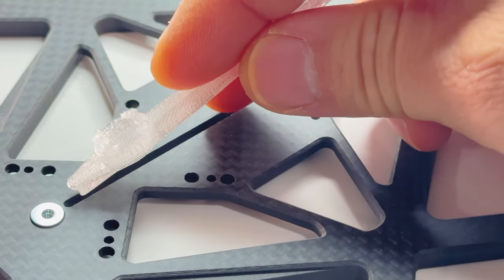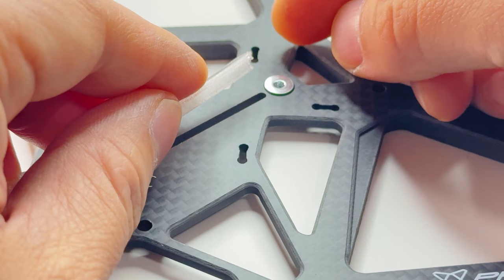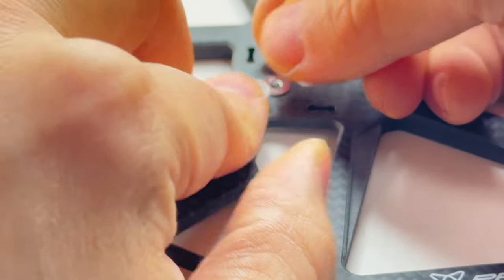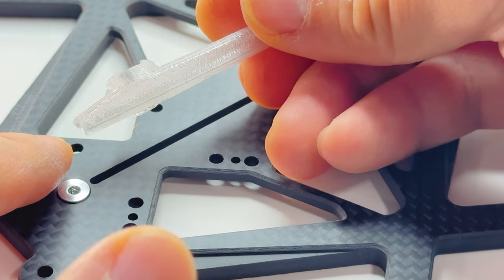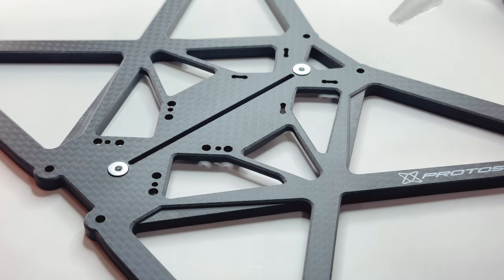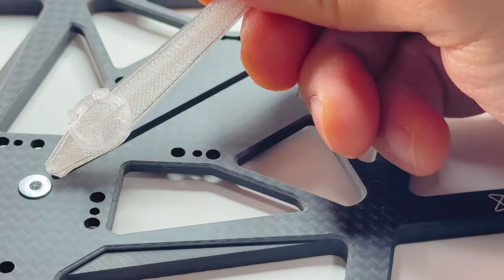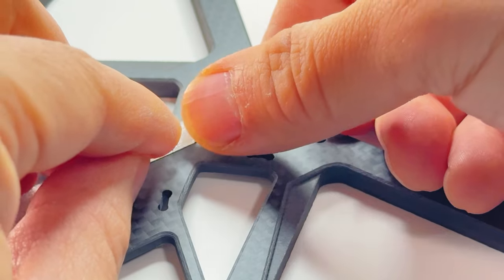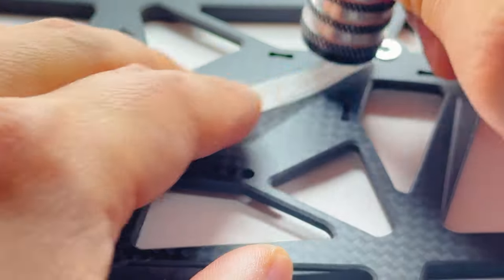Bloopers: Take the light bar and just shove it in the hole. I'm trying to say that with a straight face right now. And then take the other end of the light bar and shove it in the other hole. You just have to shove the whole thing in. You can use your finger or use a tool to help you shove it in the hole.